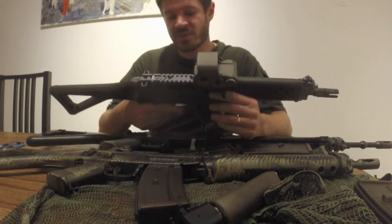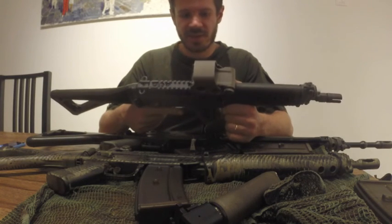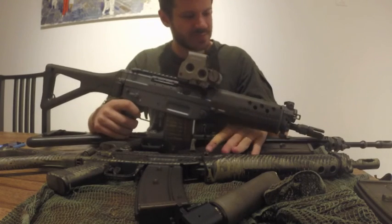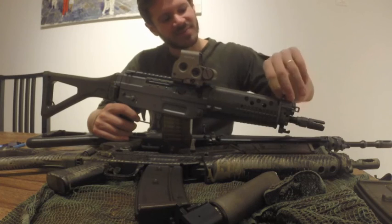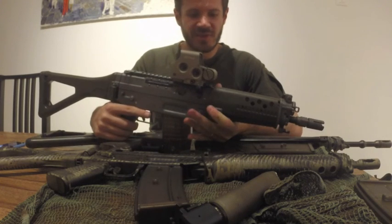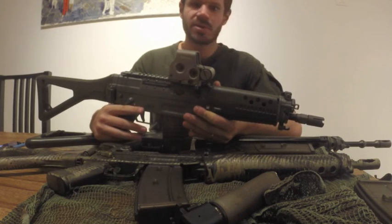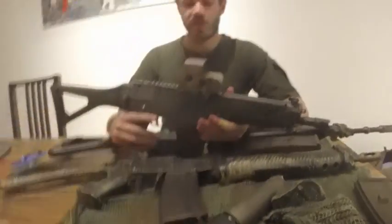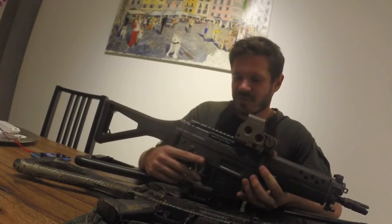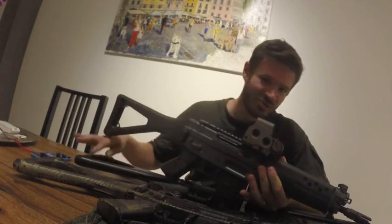I might consider buying an extra upper with the long-barrel configuration just for the collection, though I don't really have a purpose for it now. I might also buy a grenade launcher for this one — they're not that expensive, just a bit hard to get the licensing for. I used it in the army and it's really cool, so it may come up in the future. Thanks for watching, and if you've got questions, feel free to post them. Bye.